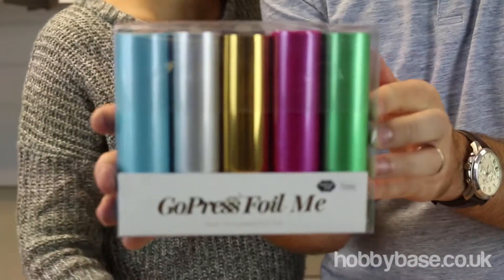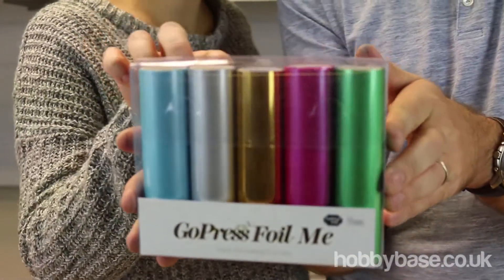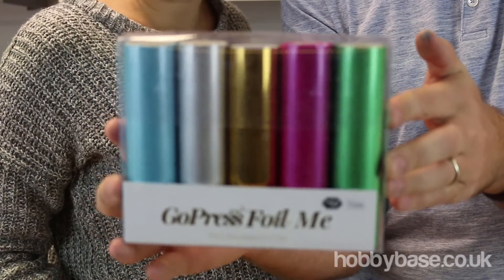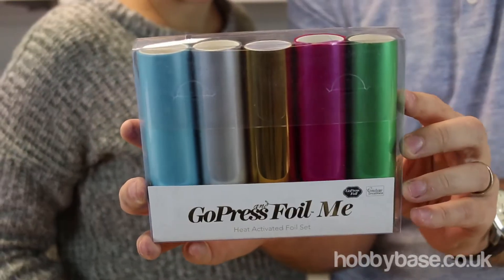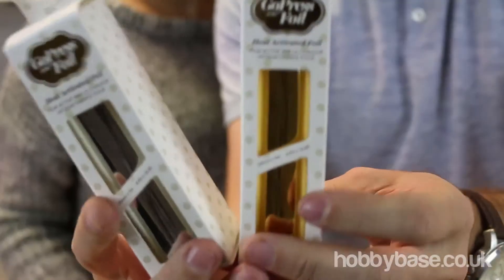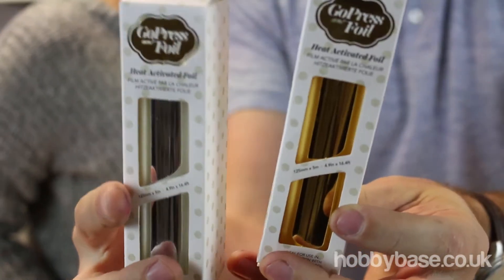Here's our foil set with a lovely blue, silver, gold, raspberry, pink, and green. You can buy these separately as well, but this pack here has sizes of 4.9 inches long. And here are the single foil silver and gold.